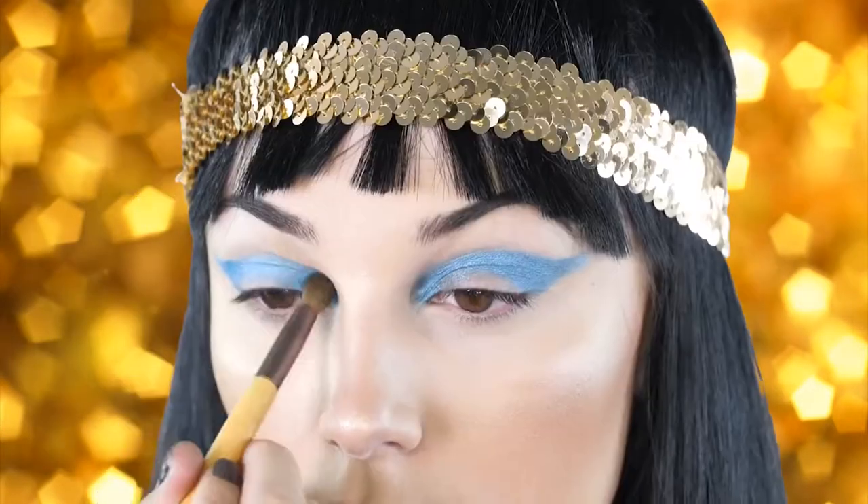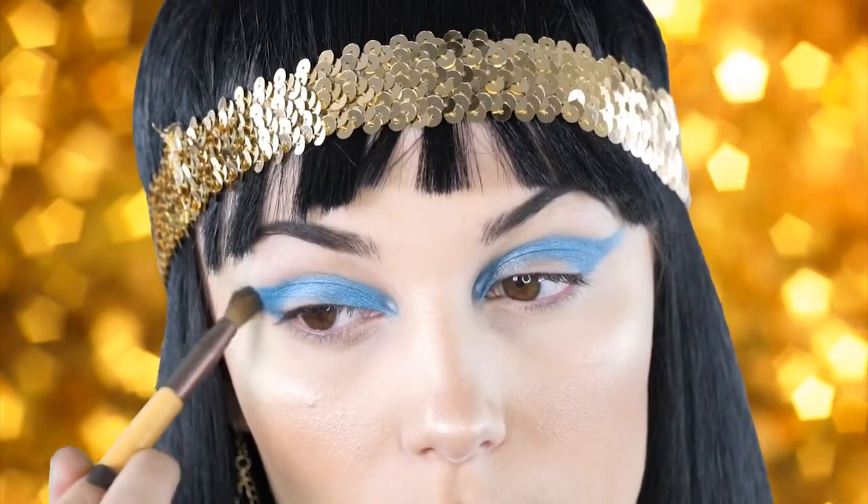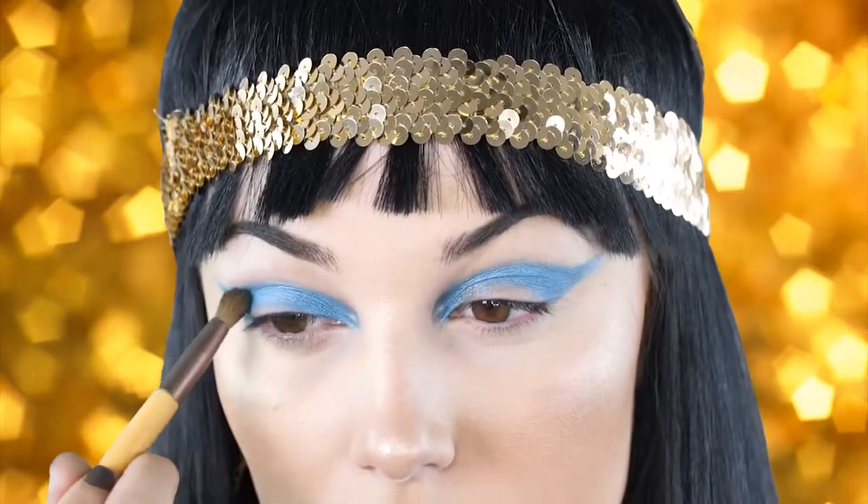Next I'm going in with my Morphe 35B palette and I'm taking the light blue shade and placing it right over where I put that eyeliner. I'm just going to buff this in really nicely.